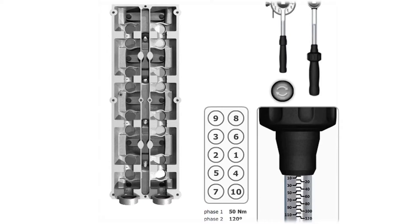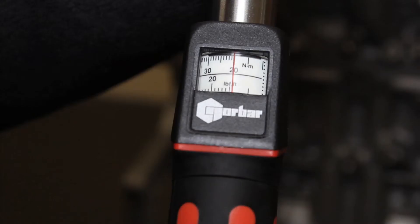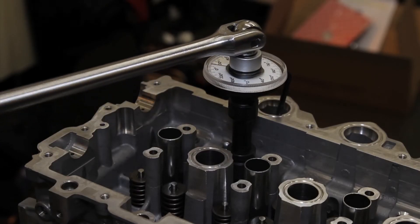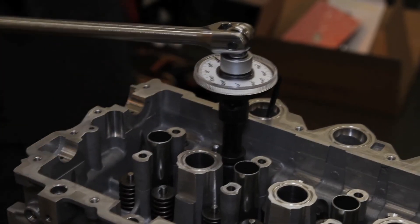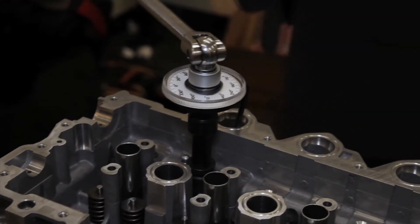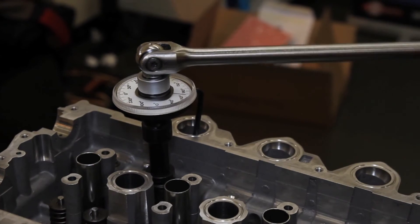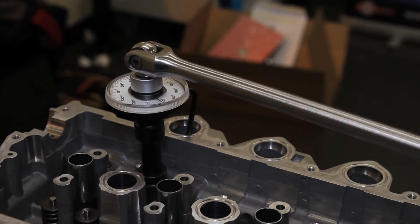Modern engines require the head to be tightened down in a certain sequence, usually from the middle outwards. In this engine, binding torques are 20 Nm and then 40 Nm, followed by the bolts being tightened through an angle of 260 degrees. You cannot guess 260 degrees, and angle gauges don't have to be expensive.